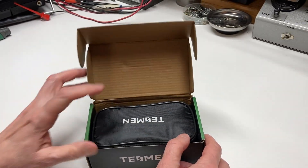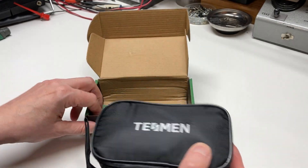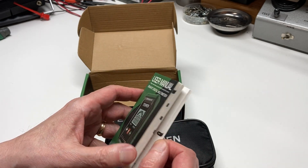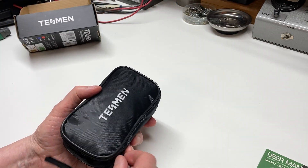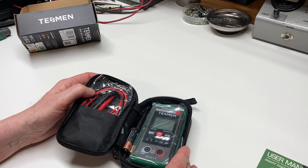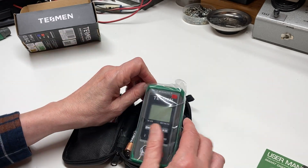I've not seen this before, so we're just going to do a quick unboxing here. It looks like we got a nice case for this, which is quite unusual for the price of this unit, and a very detailed instruction manual. I like that it includes this — I can't believe they do this for the price. I think it's only $11 or $12.